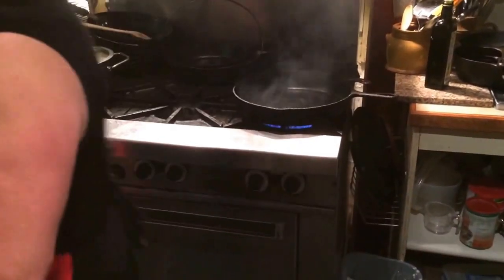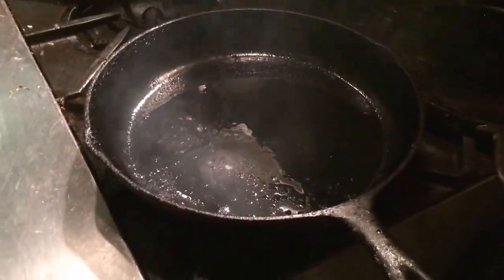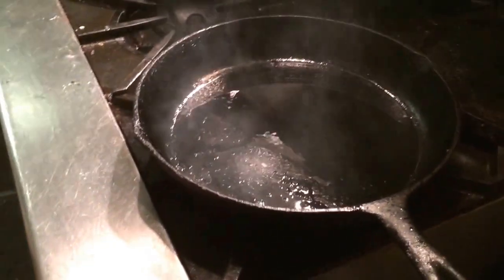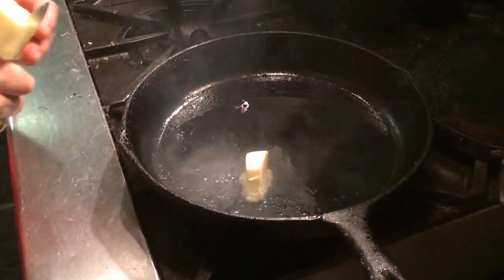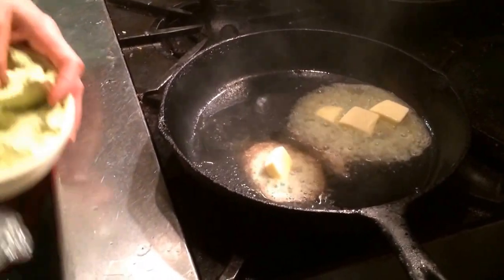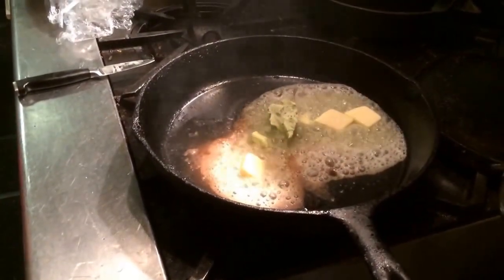What you do then is put a little bit of butter in it, and some garlic butter too. But you need the oil for the heat — you cannot do anything without the oil, because otherwise your butter will burn. So now you're going to put some butter and some garlic butter too. You need to act quickly because otherwise it's going to burn.